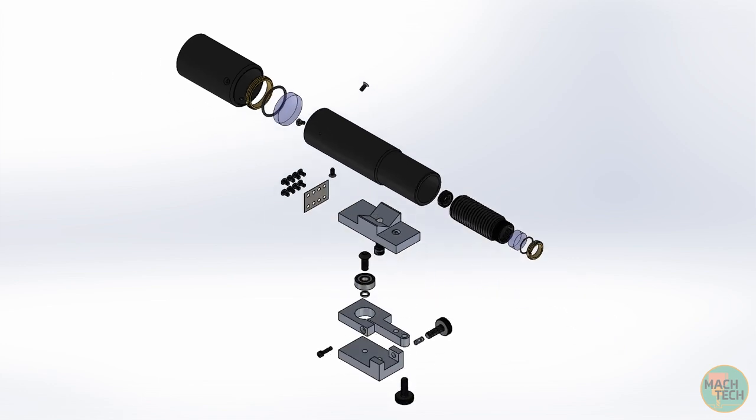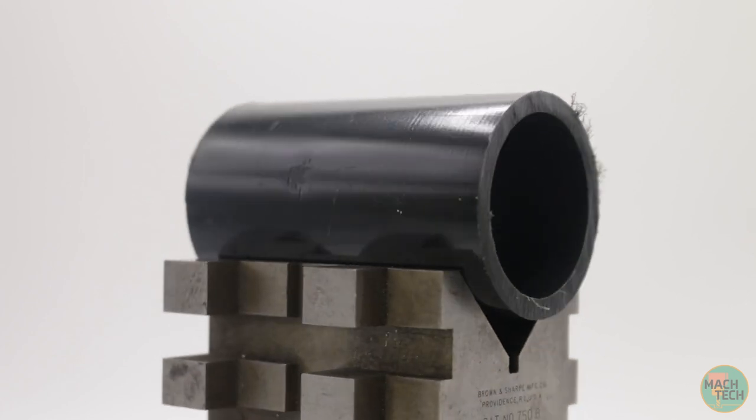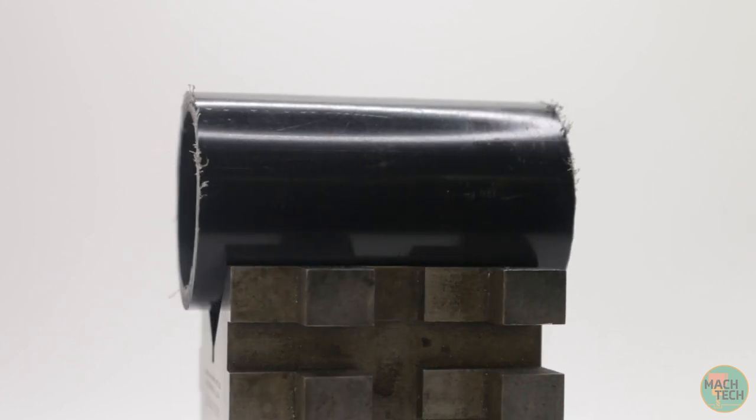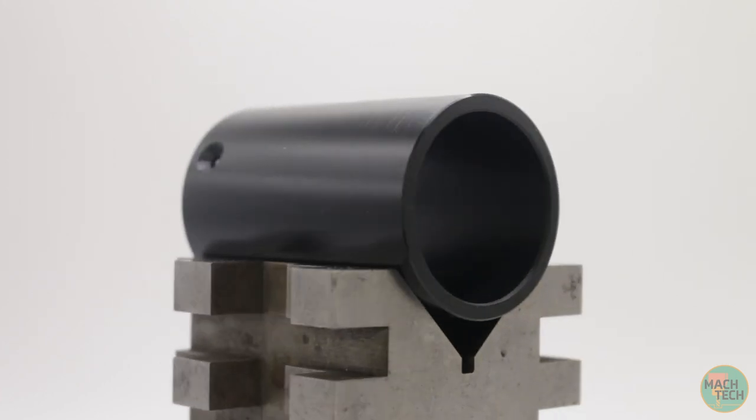Specifically, we're going to be working on this shield, which attaches to the end of the tube where the main objective lens is located. The primary purpose of this component is to block stray light and minimize condensation. We're going to take this 1.5-inch ID by 1.75-inch OD black plastic tube and turn it into this part, doing all the lathe and millwork.